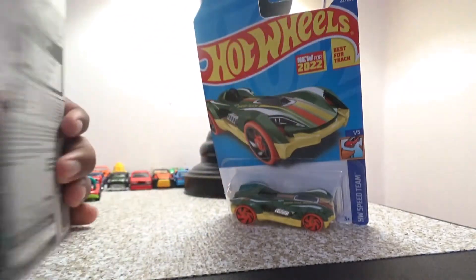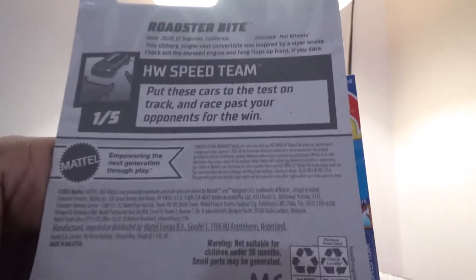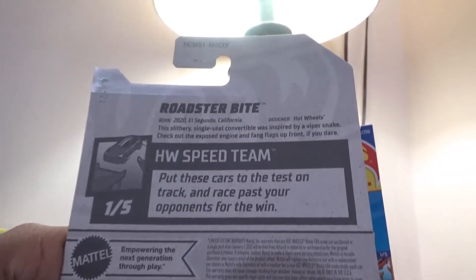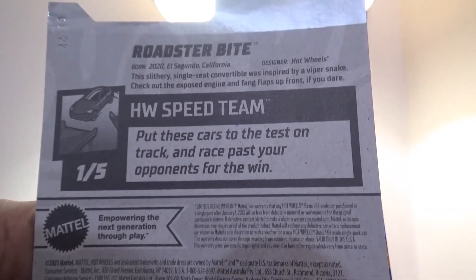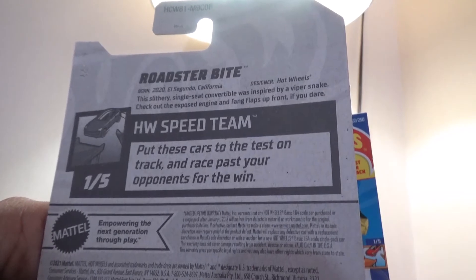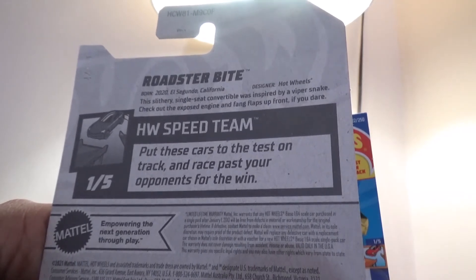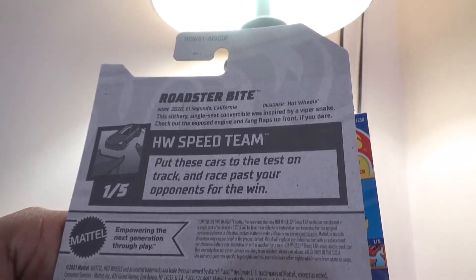Here is the back of the box. The designer info says it's made from Hotwood, El Sesto, California, born in 2020, and then this was made for 2022. The tagline reads: put these cars to their test on track and race past your opponents for the win.